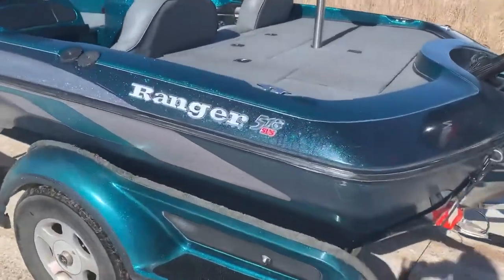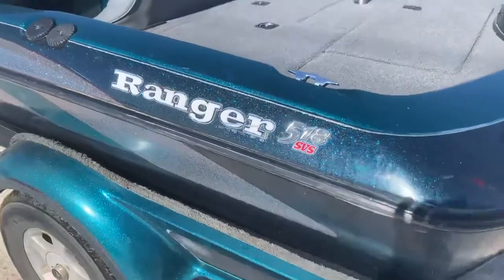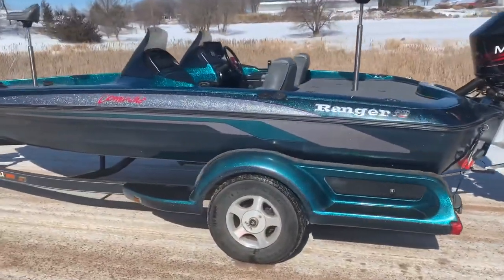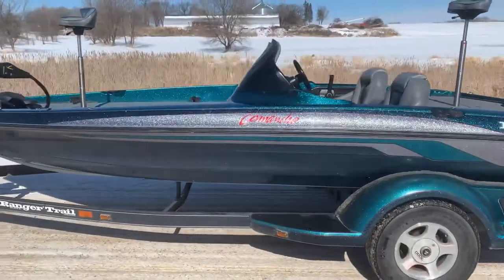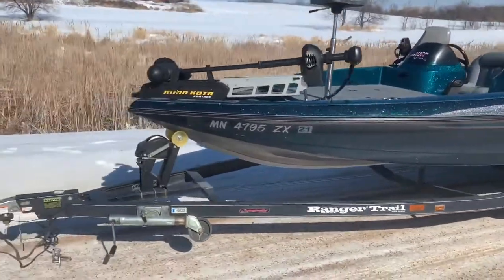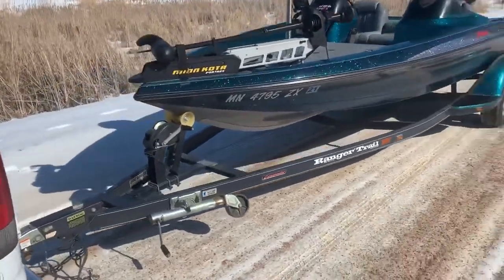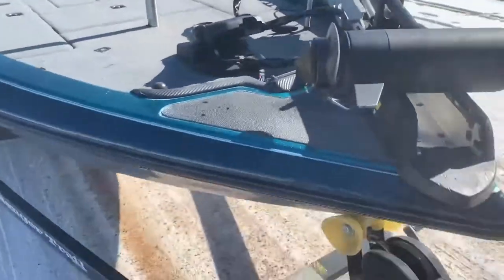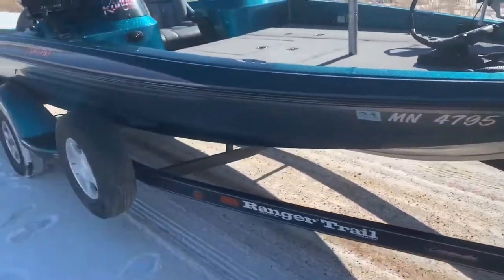We've got a Ranger 518 SVS. I bought this boat in the fall of 2019, ran it in the summer of 2020 and the summer of 2021. Did a ton of work on it, and I'll walk through that momentarily, but let me do a little walk around here.